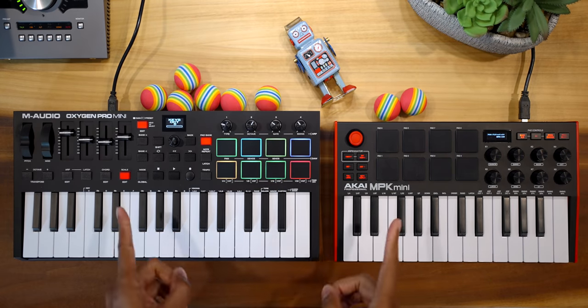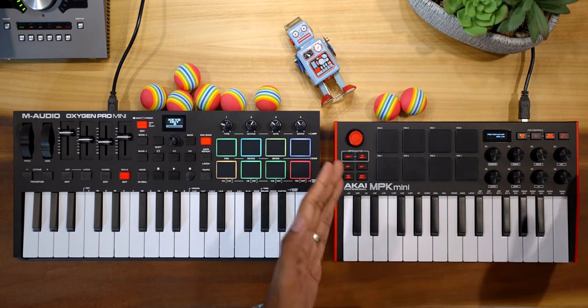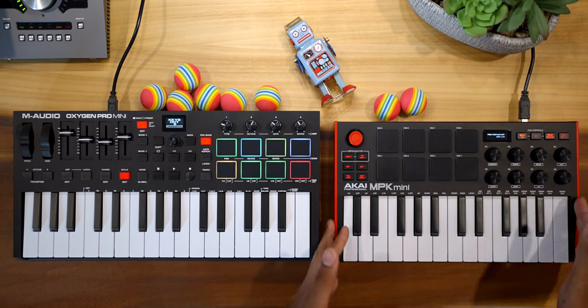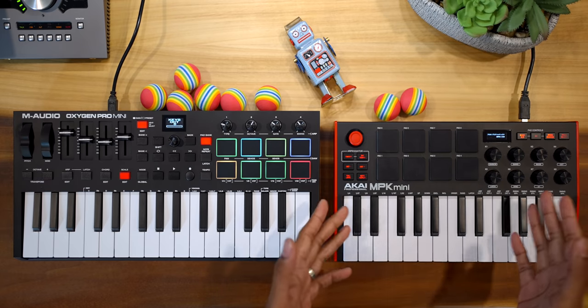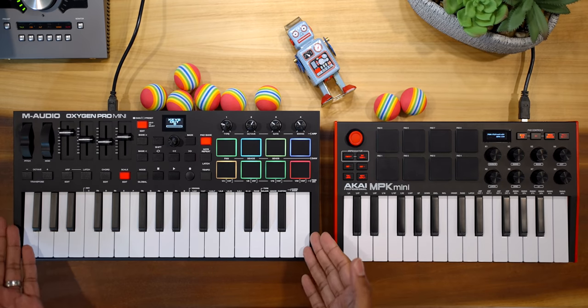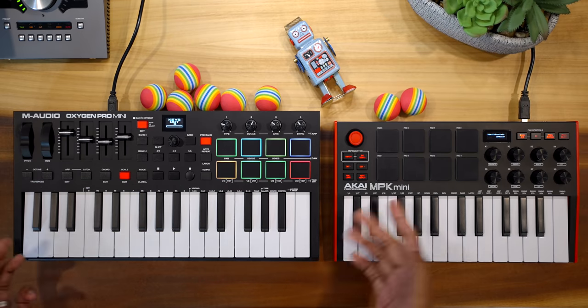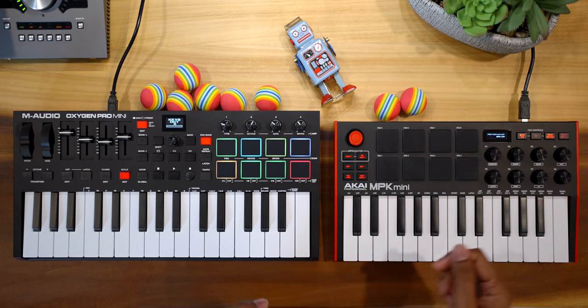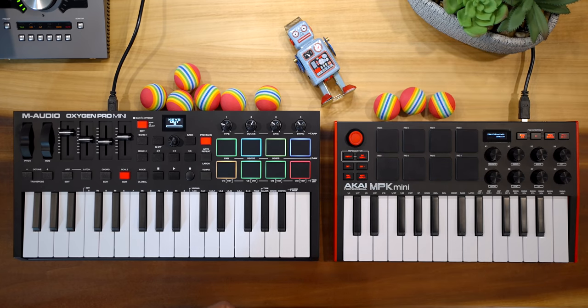I do have to give one other win to the MPK Mini Mark III: size. It's small and light — if you need something really portable this is easier to carry around, though the Oxygen Pro Mini isn't that much bigger. Honestly I think the Oxygen Pro looks so much better; the MPK Mini looks and feels like a toy while the Oxygen Pro feels, well, pro. But size-wise, the win goes to Akai.